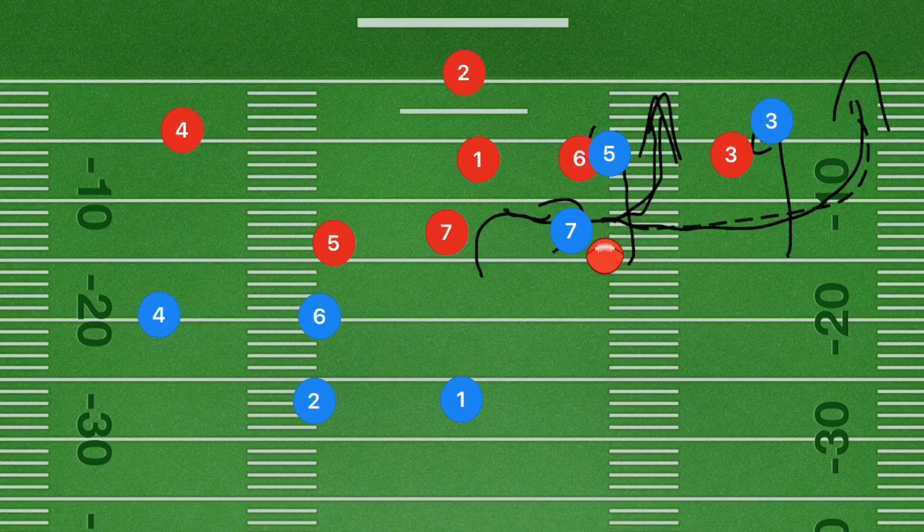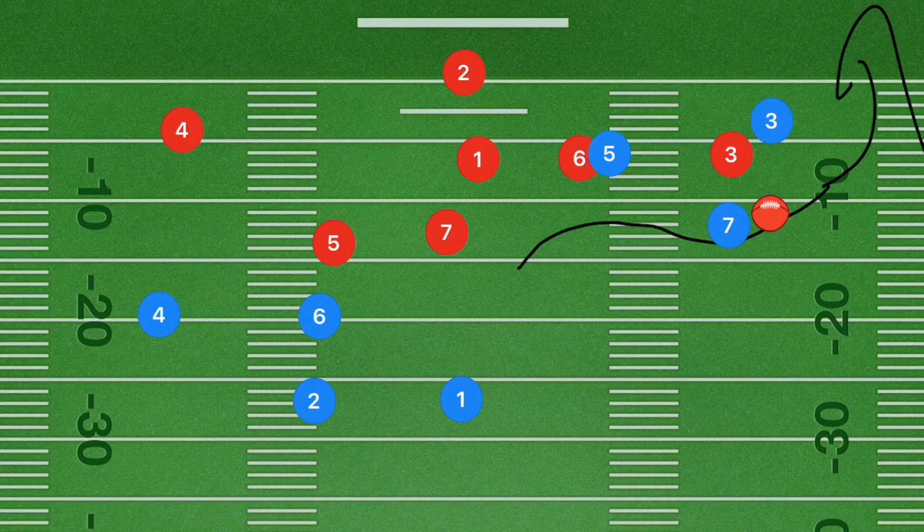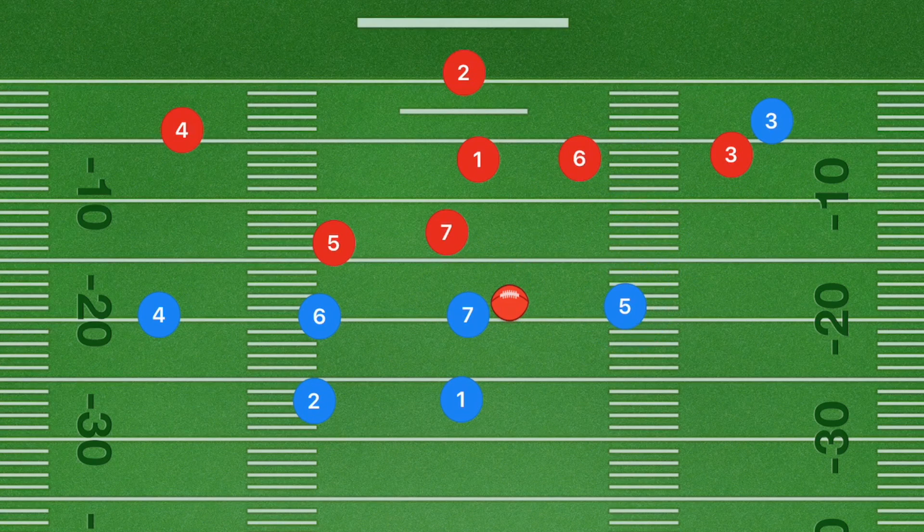The backup option is player three — he is also another option for player one to pass to, so player seven can get that lateral. If player three receives it, player seven would just continue and then be up for the lateral to go up the sideline. This also works really well against a man-to-man defense.